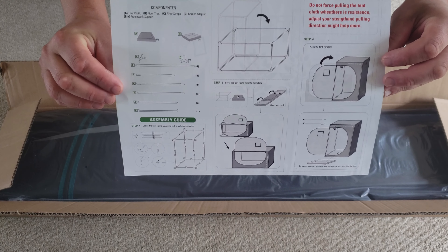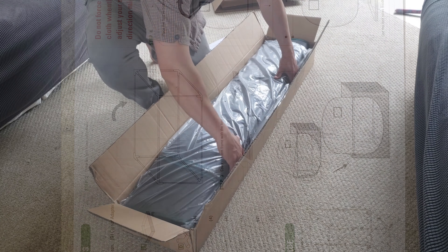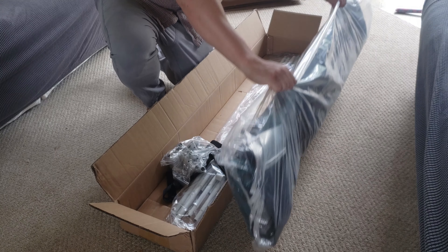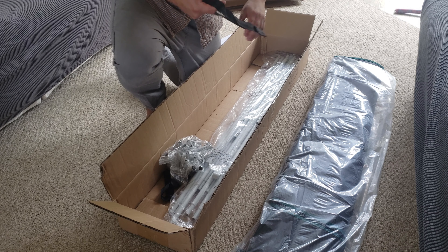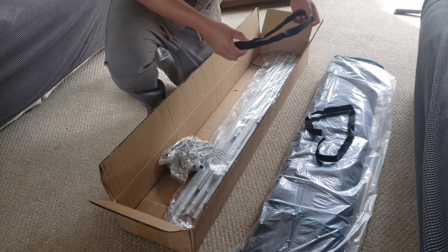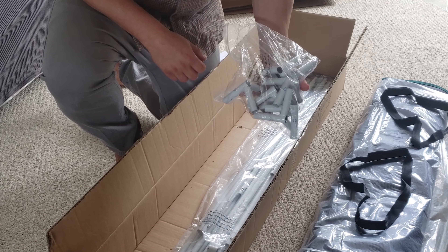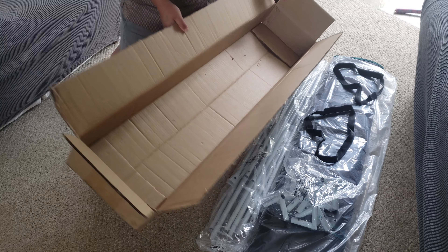Carefully opening the box, you're greeted right away with the instruction and spec sheet — so keep that close by. Next up is the canvas tent itself, followed by the eight corner connecting pieces, and finally the frame.